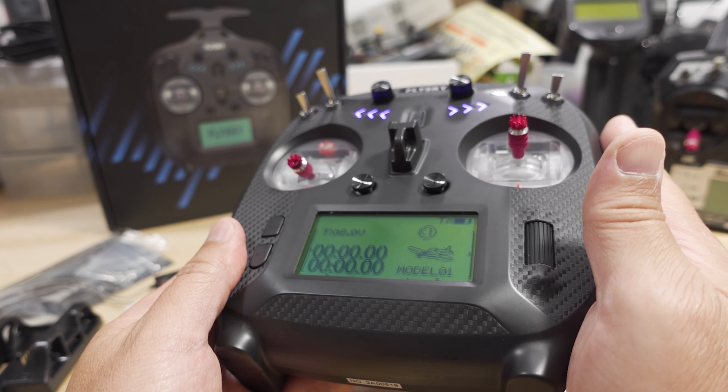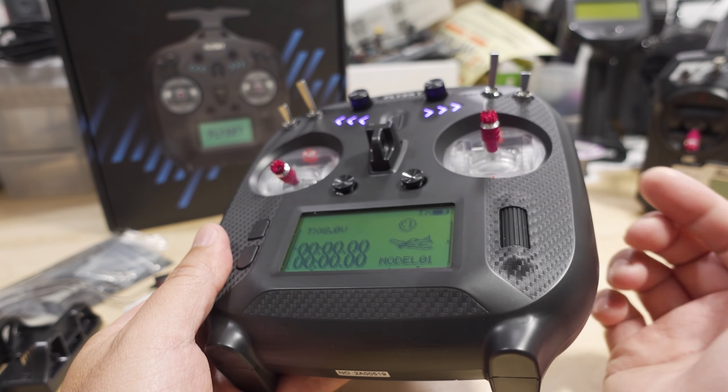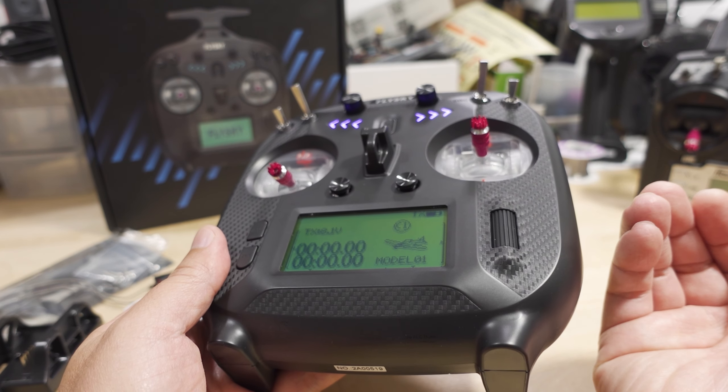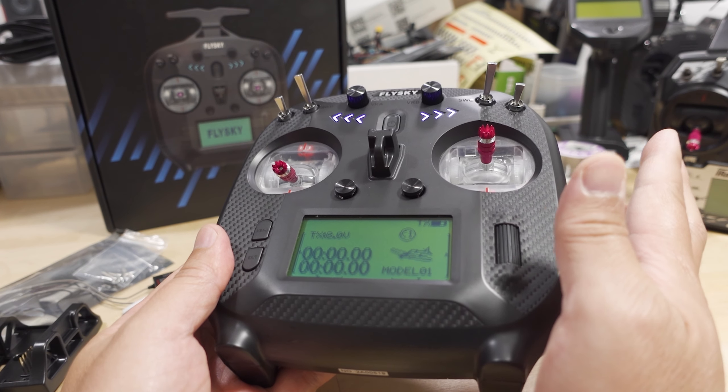It's actually only for a JR module from Flysky for what I think is called the AF-HDS-3 protocol, which is kind of similar to ExpressLRS, so maybe that's where the mix-up occurred. However, at the end of the day, currently it's not supported.